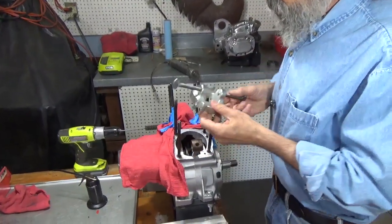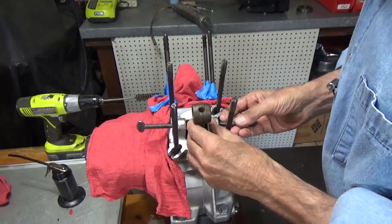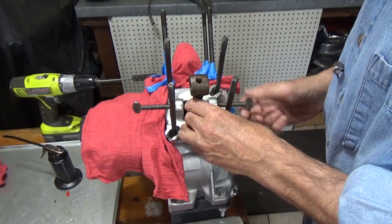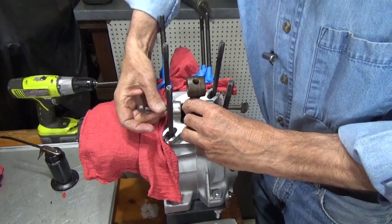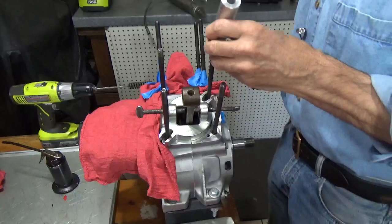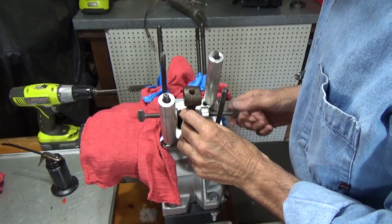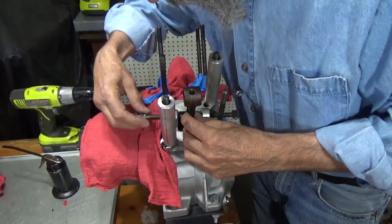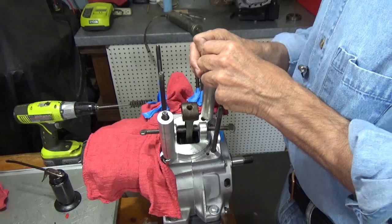Now this is a fixture to hold the connecting rod while we remove, replace, and then resize the wrist pin bushing. We're going to use this really nice fixture here that's going to hold the rod. First we need to get it fastened down good and then we'll just barely start to touch the rod with these adjusters here — these thumbscrews — and we're going to put these nuts on here and that holds the fixture in place.